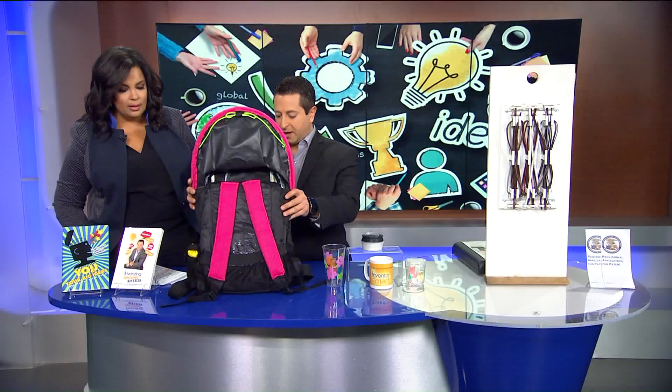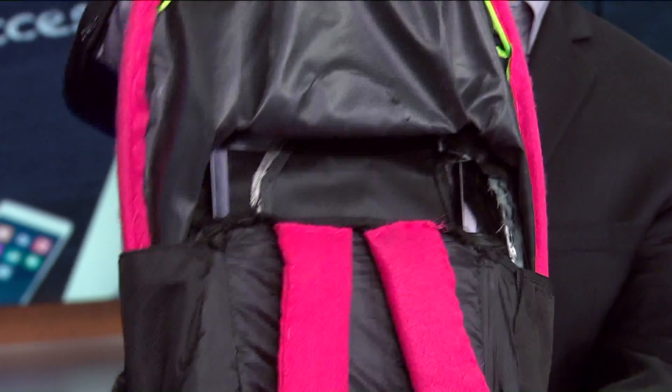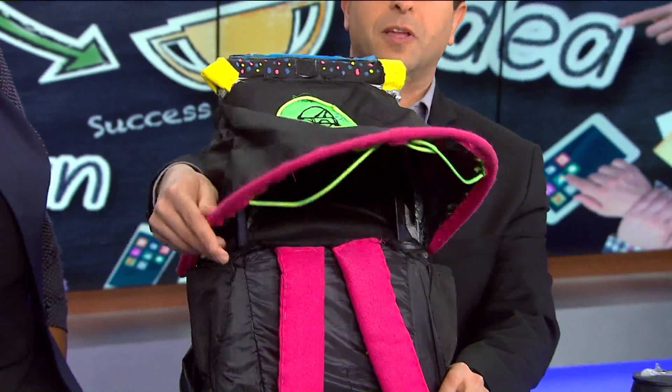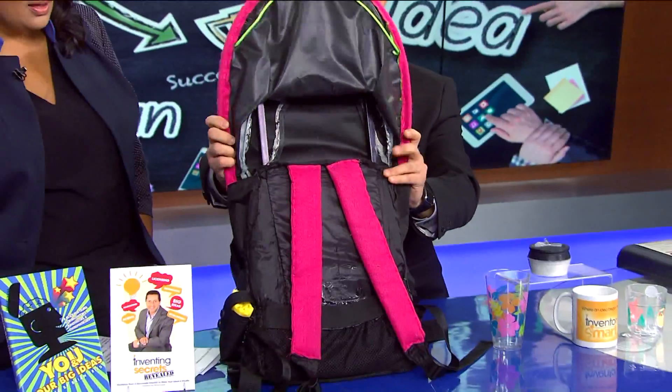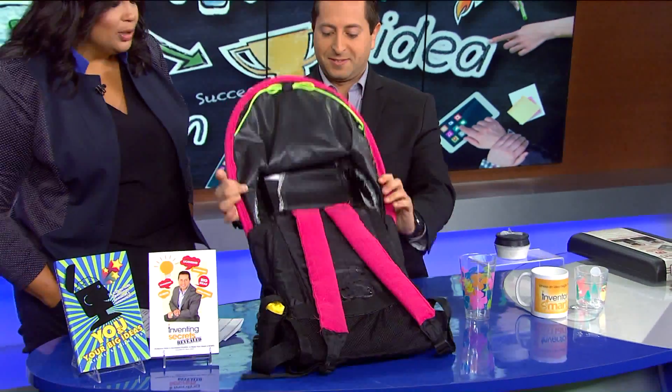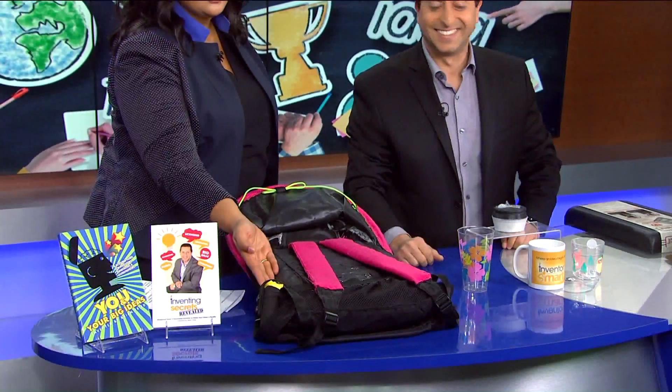This is called Cover You. Inventors Fabian, Beatrice, and Fiera — the daughter — came up with this idea. You take it, you pull it up, then you flip it over and you have a backpack with a cover with an umbrella — a built-in umbrella for the kids. How awesome is that? And a poncho on the side.